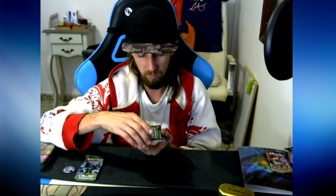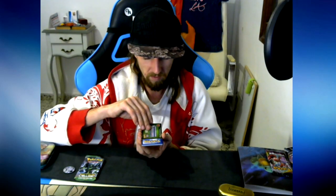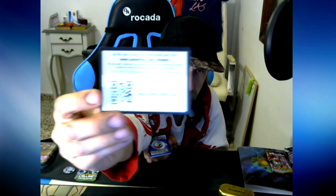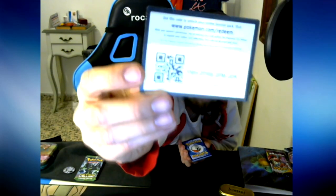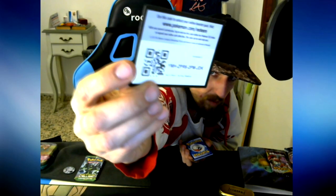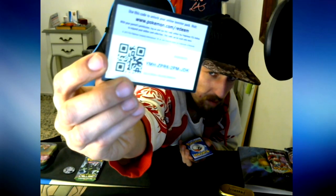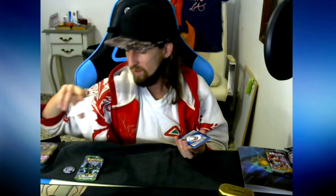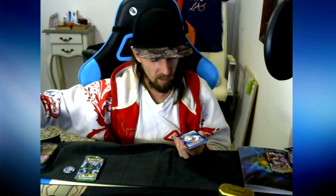This is my first sample pack with an online code card in it. Yeah, let me see if I can focus it. If you saw that, great. Sorry for the quality.